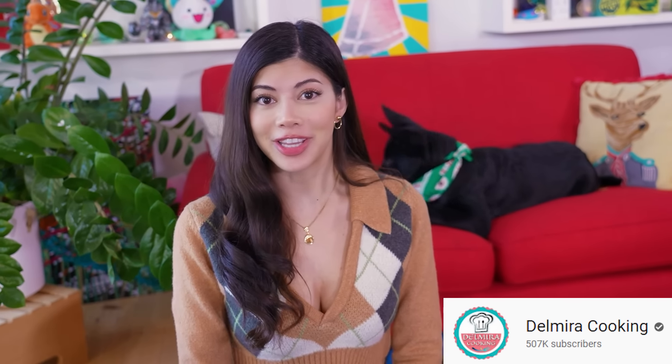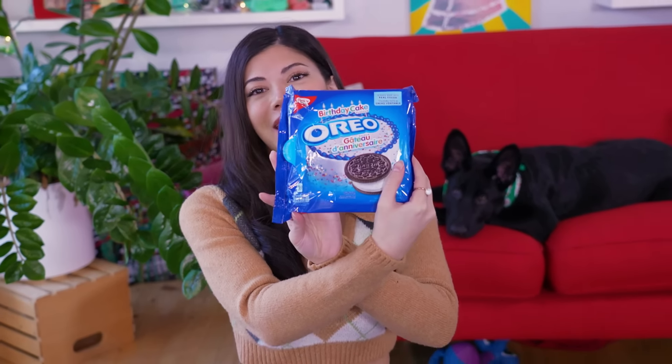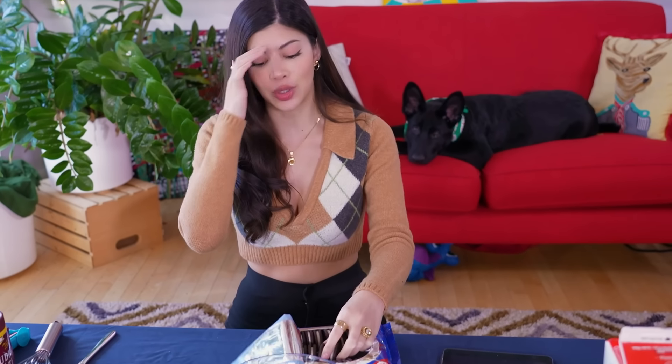I'm using Delmira Cooking's recipe and I'm so excited because homemade Oreos have always been my favorite thing. I've never known how to make them — I've always had to depend on like having an ex whose mom would offer them. I've never had these for myself, but I want to do them special. I want to make birthday homemade Oreos. This is no bake, no oven — can you believe it? I'm going to add cute little sprinkles.